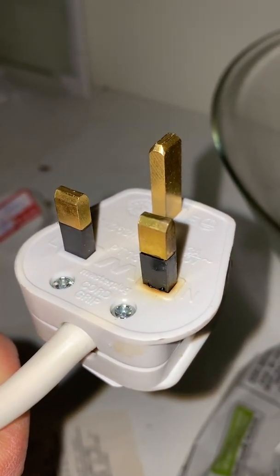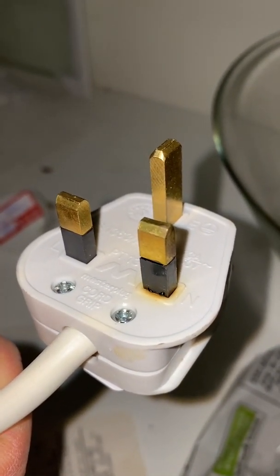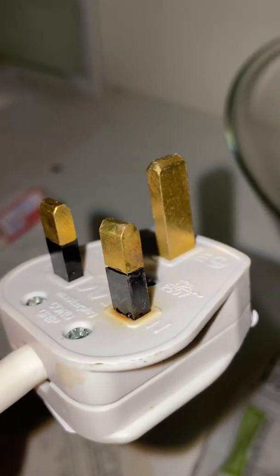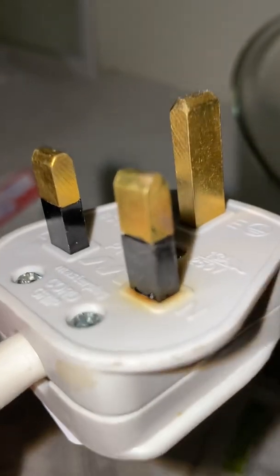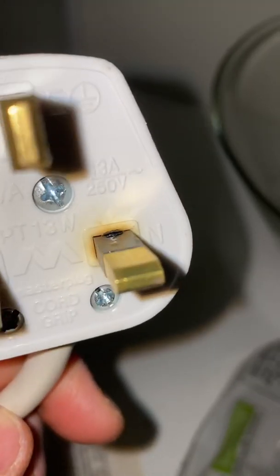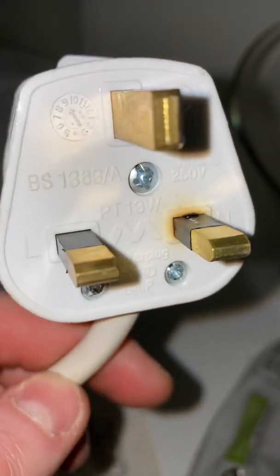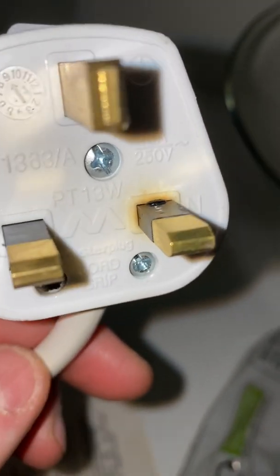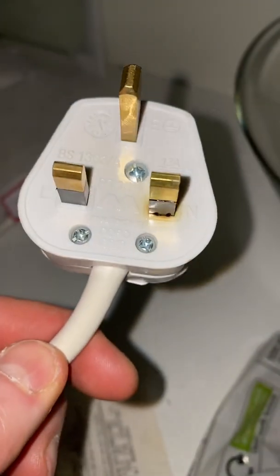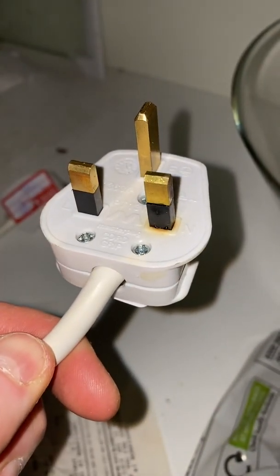Hello YouTubers. We've just been testing an oven today and when we took out the plug for a visual inspection, we can see there's some burning on the neutral pin. The live one looks okay, but on the neutral pin there's damage. On further inspection, we opened up the plug and it's not looking too good inside.